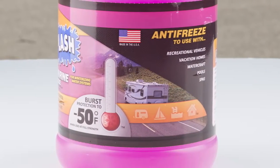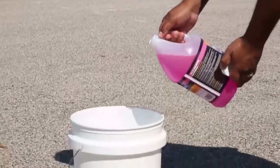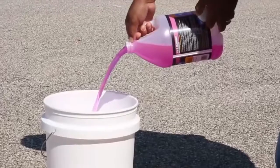Now let's talk about using antifreeze only. This is important: purchase three to four gallons of RV-approved non-toxic antifreeze only. Automotive antifreeze is poisonous and not for use in RV water systems.